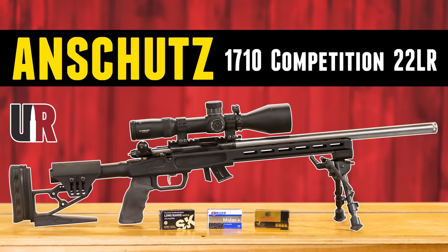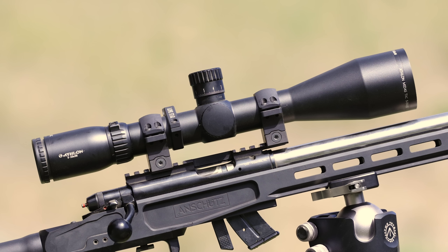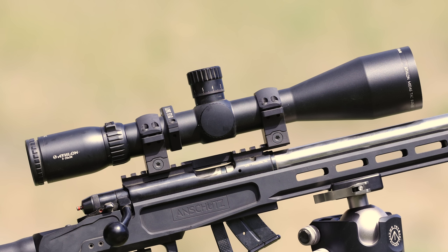I've got a full story covering the 1710 Competition where we've used it for testing other lots of ammo and other things — you're going to want to check out those stories. It's topped off with an Athlon Midas Tac 5-25x56 scope which worked really, really well.